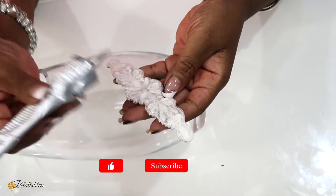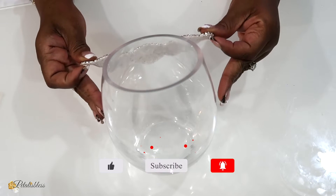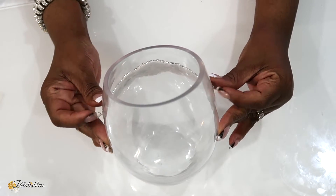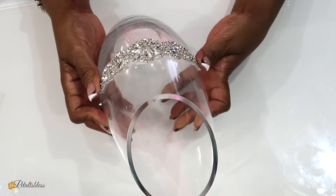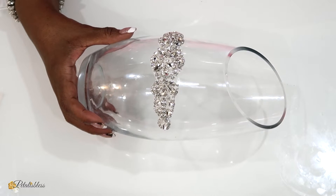Now today's Wednesday video is not a Cricut inspired video. Your girl had a little mishap in her house — I have a leak pipe in my ceiling and so everything is just turned upside down. So no Cricut DIY for today, but I'm coming on to share with you these glam DIYs featuring the gems from TotallyDazzle.